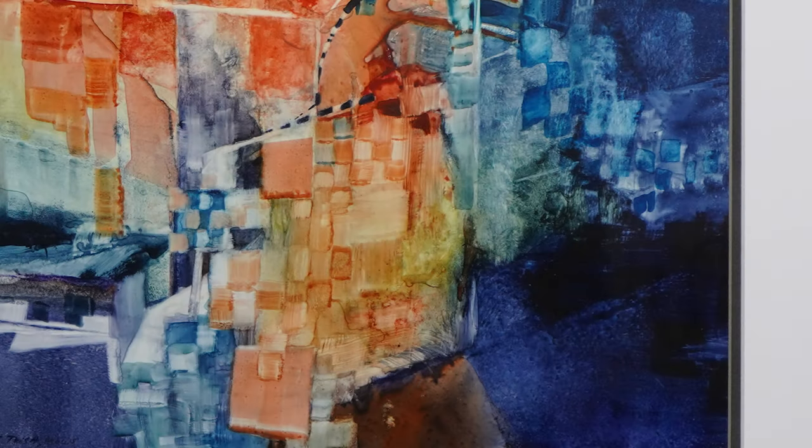Initially, if you look really hard at the bottom right of the painting, I had a figure image, which was myself. It sort of has been obliterated in the painting, but it's still there. I know it's still there.